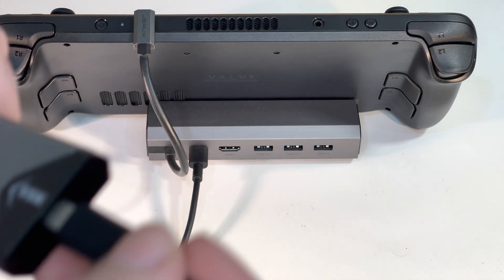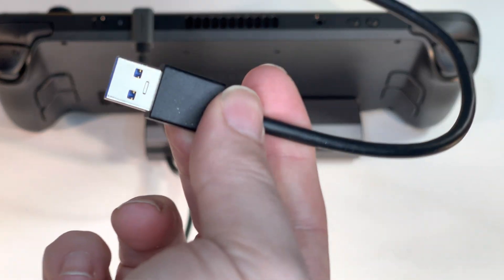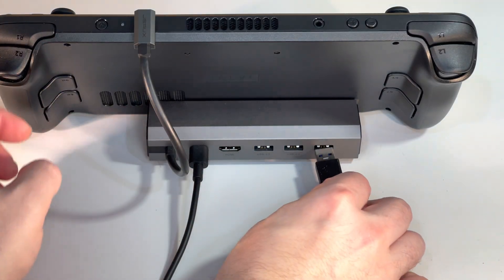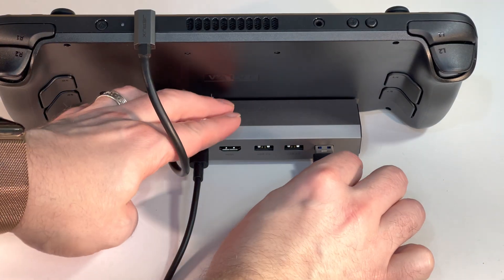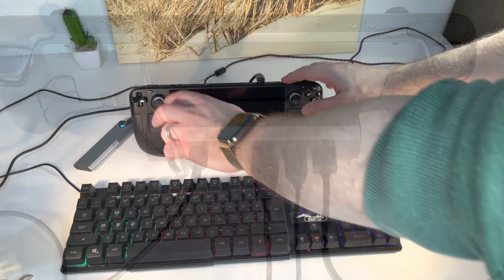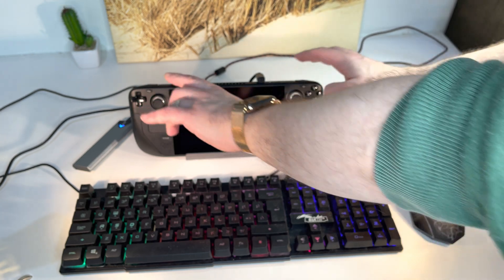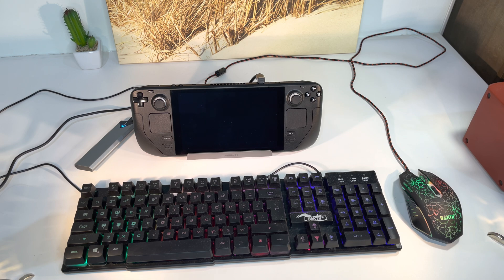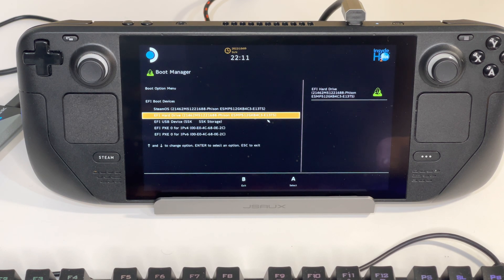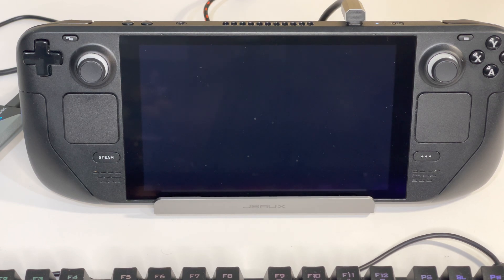You could connect the SSD directly to your Steam Deck, but it is easier to have power to the deck plus a mouse and keyboard to finish the setup. So I'm using my JSOC dock that I also reviewed on this channel. Press the volume minus and the power button at the same time until you hear a beep — this is how we get to the boot manager of the Steam Deck. Since I'm using the SSK enclosure, my device is called SSK Storage. Highlight it with the keyboard and hit return.